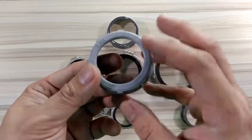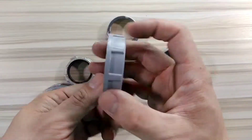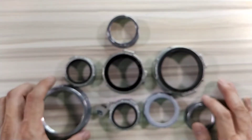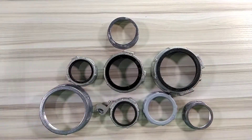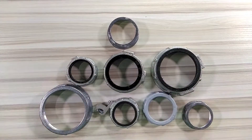There's also a PVC bushing should you need one, as well as a plastic type. Of course, it's a lot more cheaper. So I've already explained all the different types of bushing available in the market. Thanks for watching and see you on my next video.